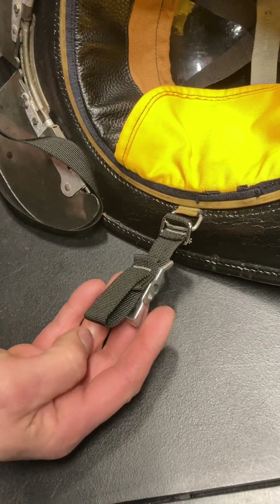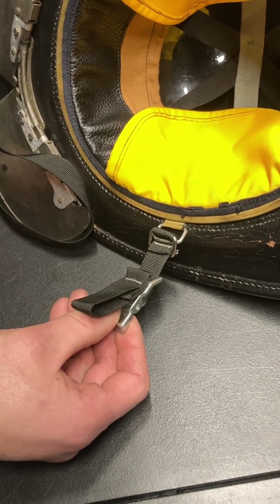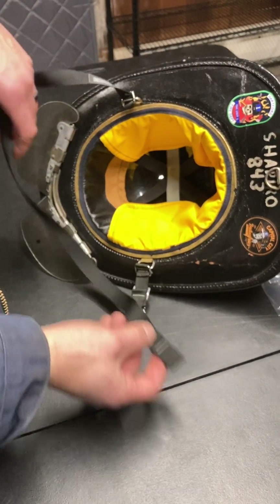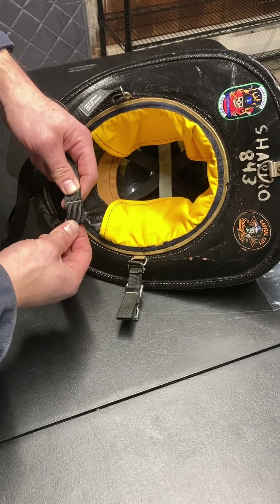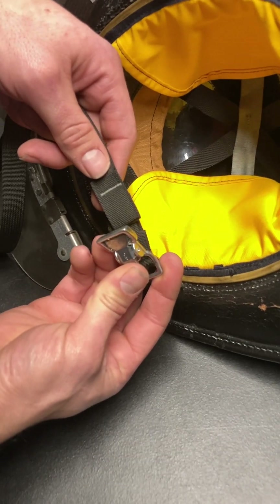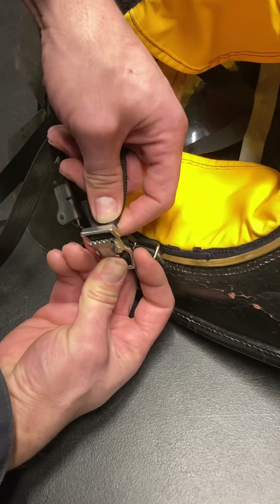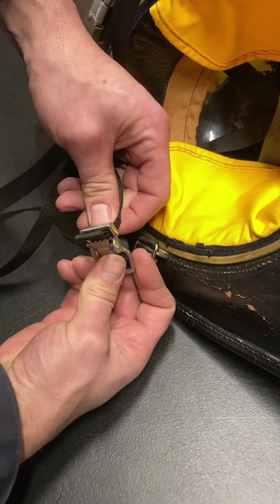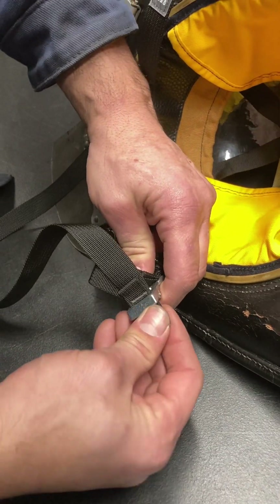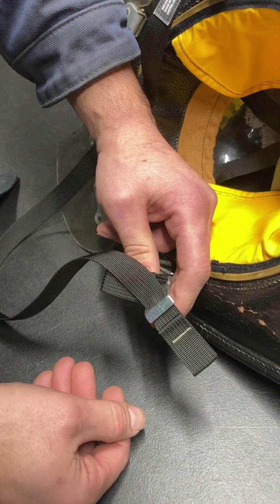There shouldn't be any metal touching skin or your protective equipment — this should be touching you when you have the helmet on. Now take your running end. If you weave it through correctly you'll have the tab facing up. Put some pressure on that spring-loaded mechanism and from the inside of the helmet out, feed it through. You have to pull this through so that the tab clears the spring-loaded mechanism — just like that. Make sure it sits clean and it's done.